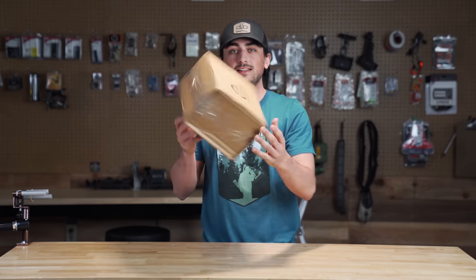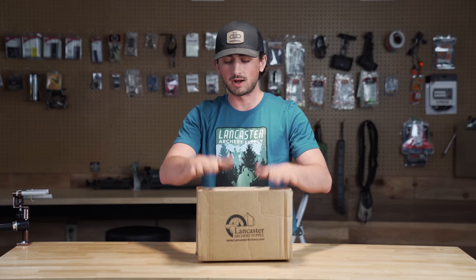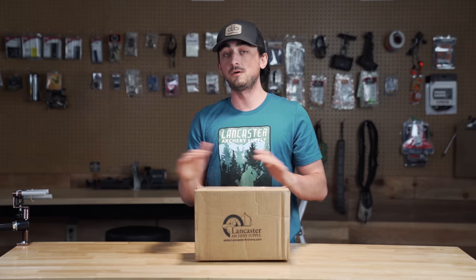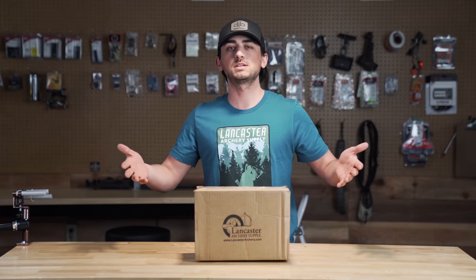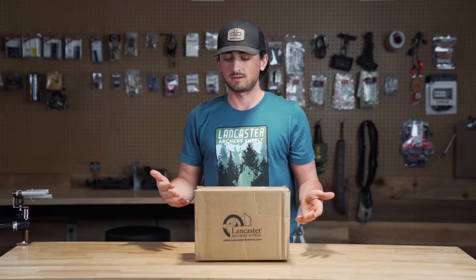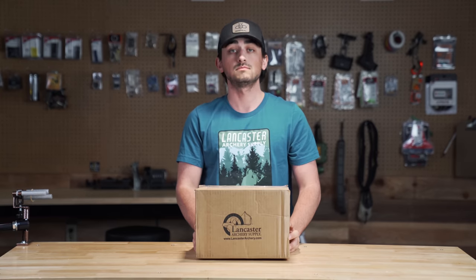Welcome back to Lancaster Unboxing. We're doing a full series this year unboxing products that Lancaster Archery sends us, with a full unbiased review. Most of these products I've never shot before, some I've shot before or shot similar things. This is a hundred percent genuine review of whatever is in this box — so first things first, this is number one, let's unbox and see what's in it.